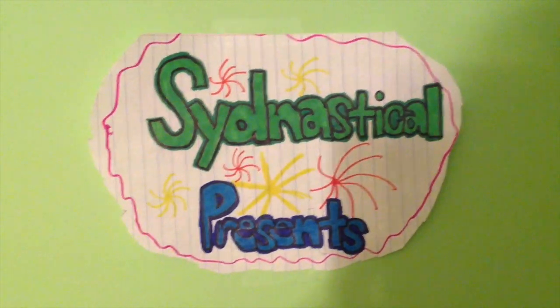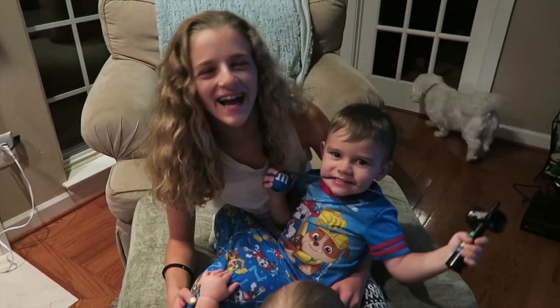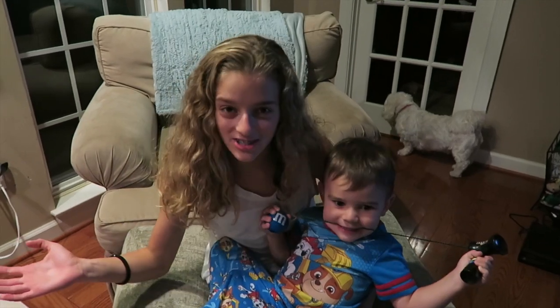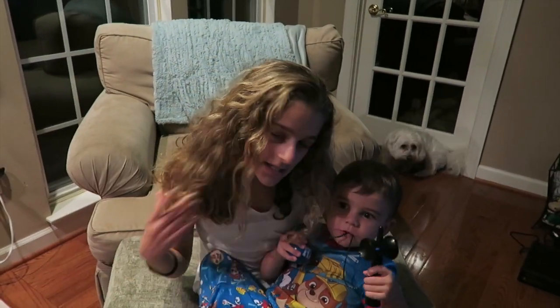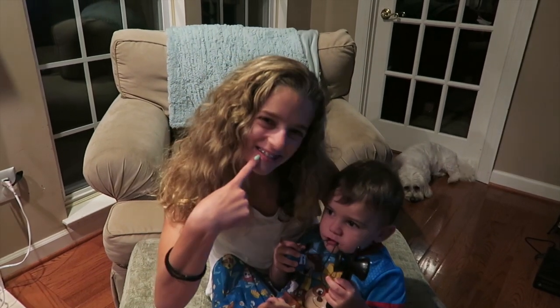Sidnastico presents. So today we're going to straighten my hair. You guys usually always see it curly, occasionally straight. But I haven't had it straight since I haven't braced it on. So we're going to see what it looks like.